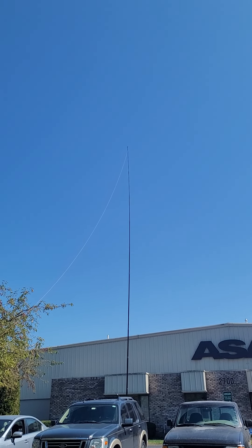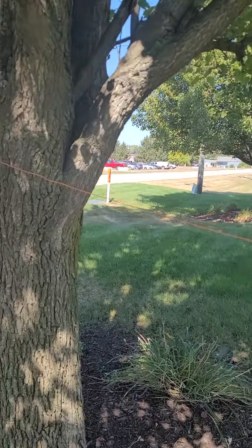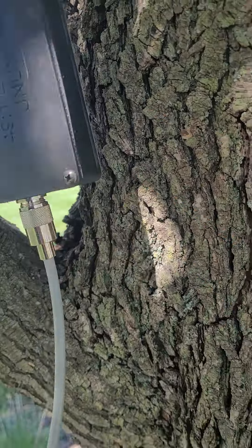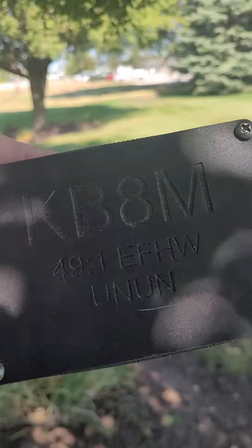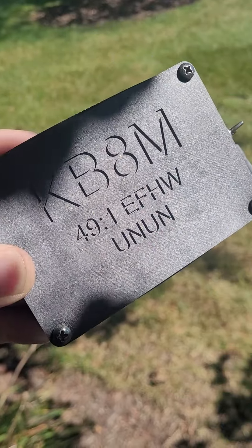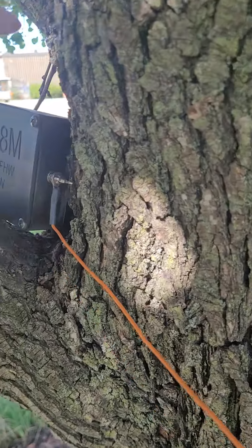I've got the line coming off of there, going to just sitting in here with my end-fed half-wave balun. There we go — 49 to 1 end-fed half-wave. This is printed in SLA.